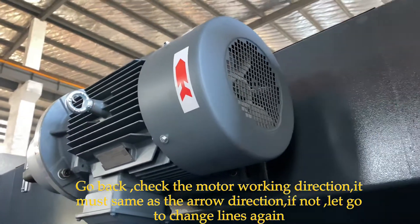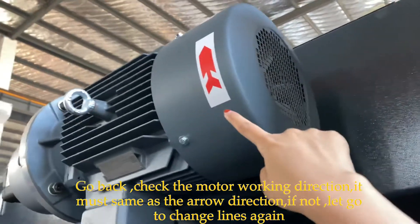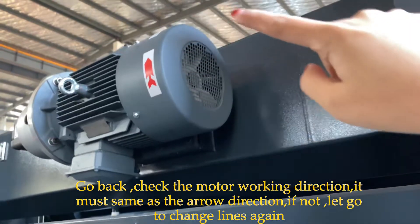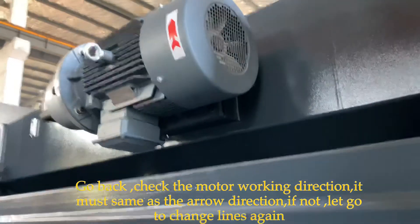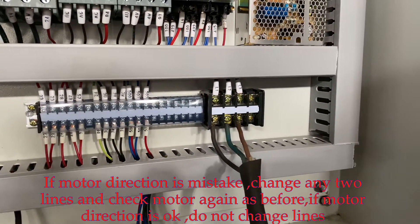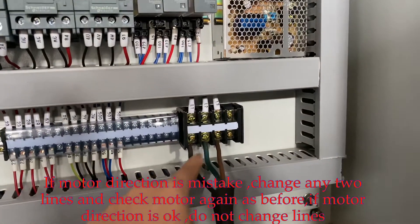It must roll like this. Let's see this arrow — it must walk in this direction. If not, let's go to the electrical box. If the motor walking direction is not right, we change any two lines.